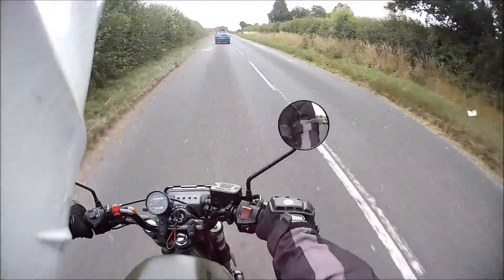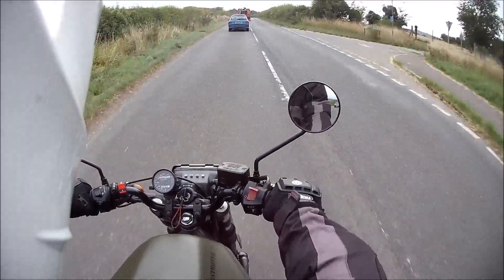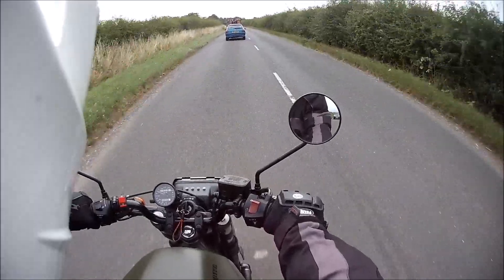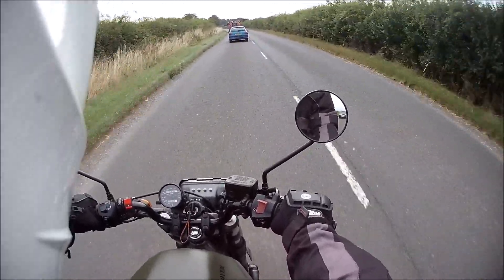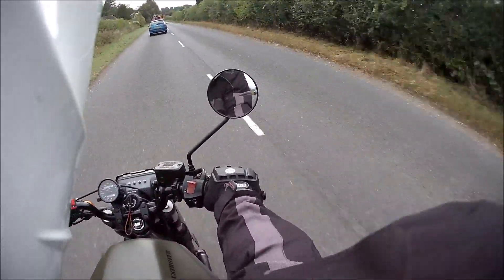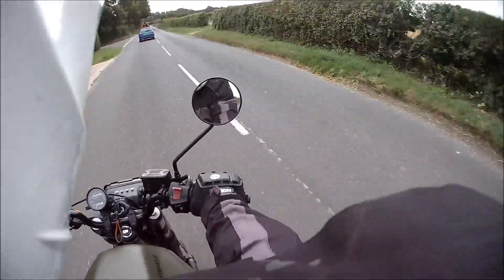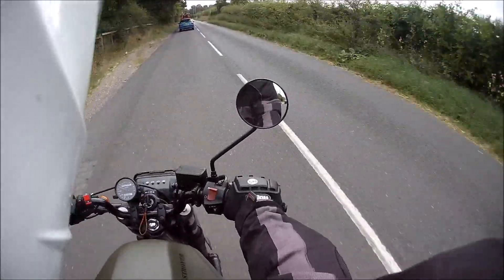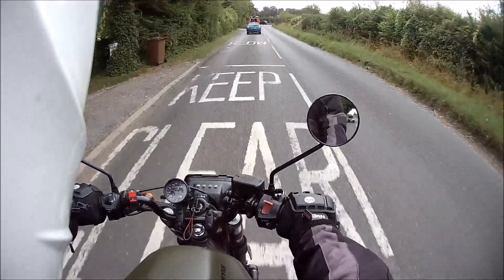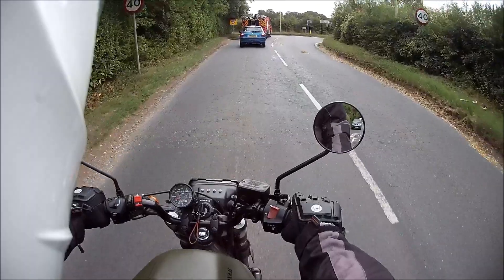The only thing that lets this bike down is the suspension isn't adjustable. The rear shocks — you can set the pre-tension on it. But the front end is still trying to suspend the weight of a full Deville, which it's not — it's as light as a packet of crisps now. So she is a little bit harsh over uneven ground. But I think that's what makes her more responsive on the flat stuff, which is brilliant.